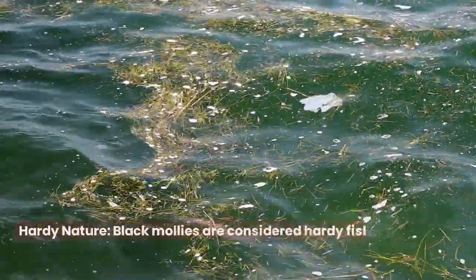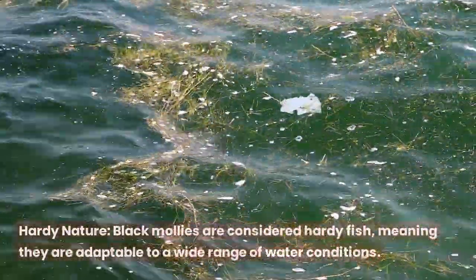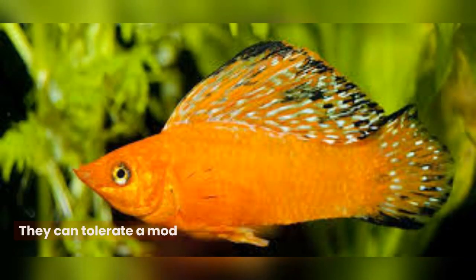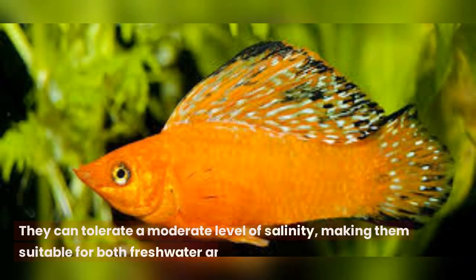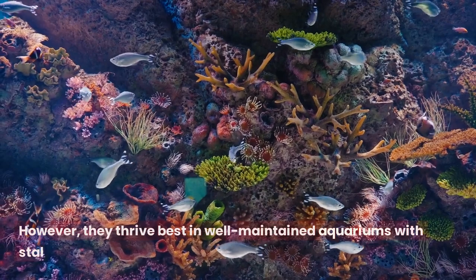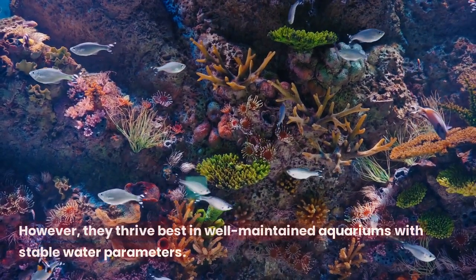Hardy nature. Black mollies are considered hardy fish, meaning they are adaptable to a wide range of water conditions. They can tolerate a moderate level of salinity, making them suitable for both freshwater and brackish water setups. However, they thrive best in well-maintained aquariums with stable water parameters.